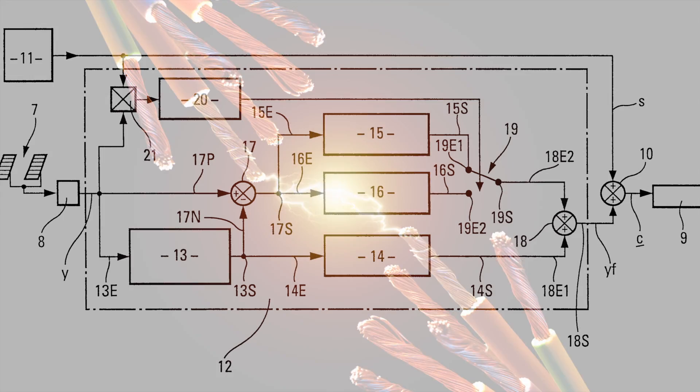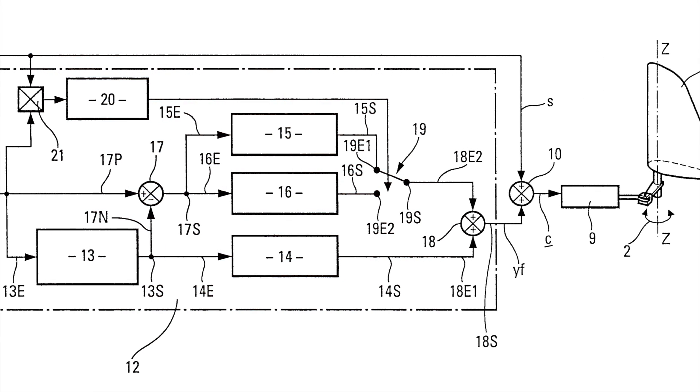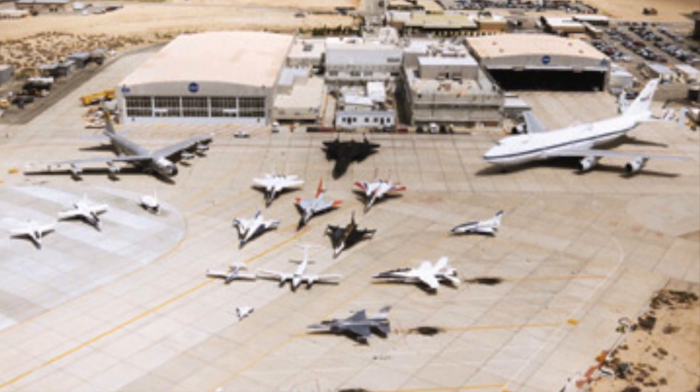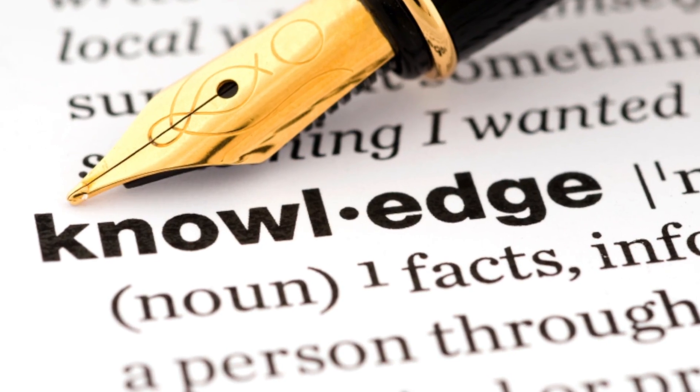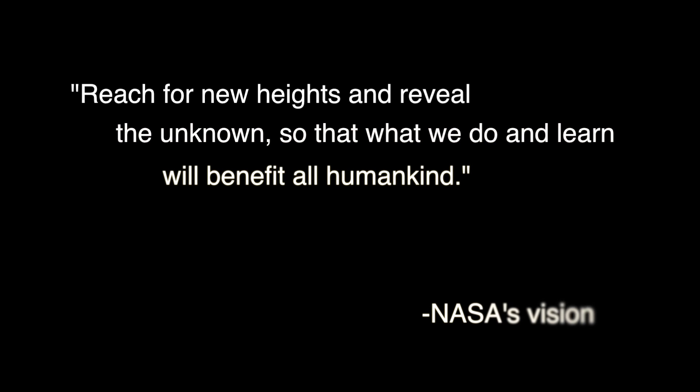To summarize, DFBW systems can and have proven to increase the efficiency of air and space travel. This spin-off is a key component to maximizing our knowledge of the universe. And knowledge is NASA's vision — their goal is to reach for new heights and reveal the unknown so that what they do and learn will benefit all humankind.